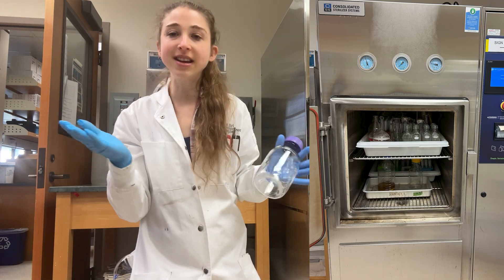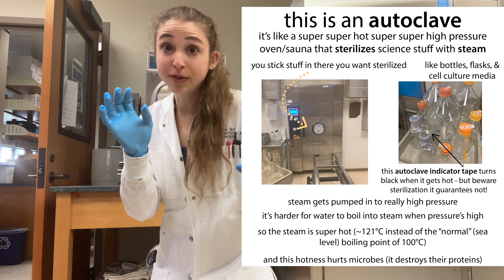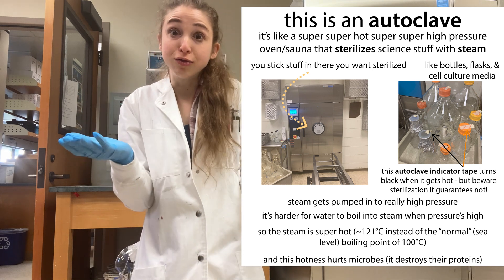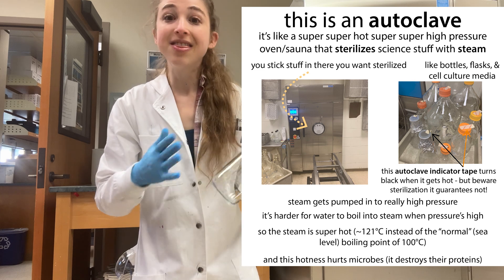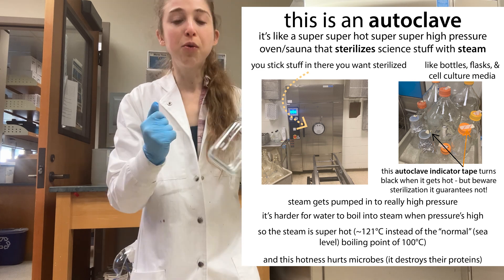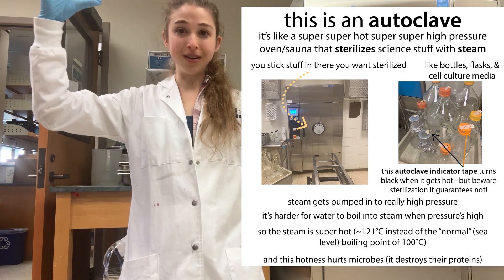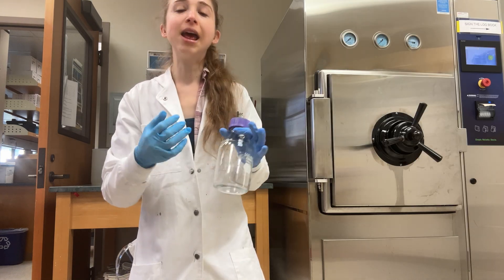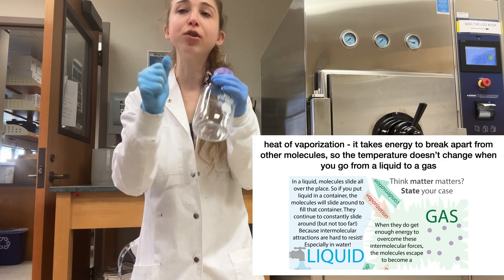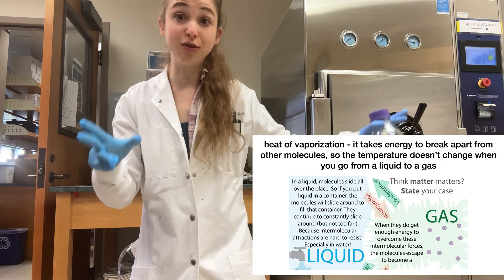This is an autoclave and it's basically a giant pressure cooker. What it does is it gets really, really, really hot, and the way it's able to get things really, really, really hot is to get the pressure really, really, really high. This allows you to get really hot without having liquids boil and evaporate. The way it works is it uses steam — water vapor — and you can hold more energy in that water vapor than in just dry air.